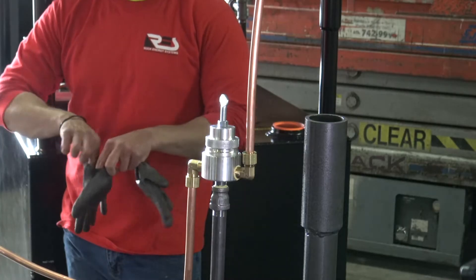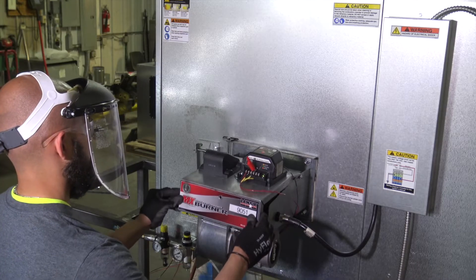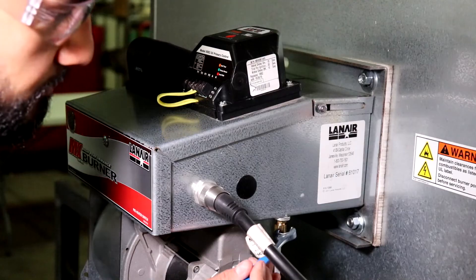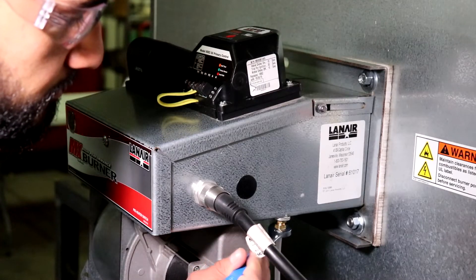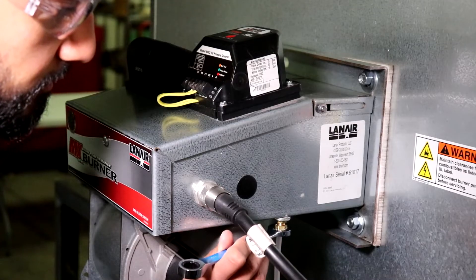It's important to follow safety guidelines when working on mechanical, plumbing, and electrical equipment. High temperature materials and high voltage electricity will be present during portions of this procedure. Only allow qualified technicians to work on your system and ensure that the appropriate personal protective equipment and safe practices are used throughout the work.